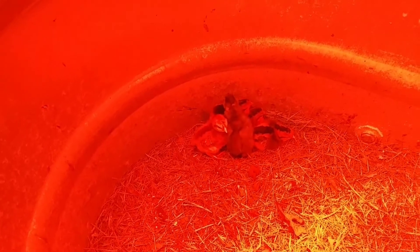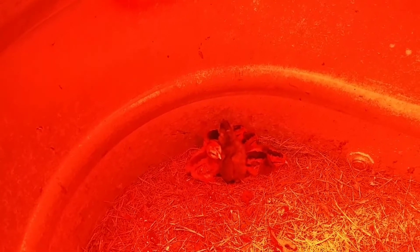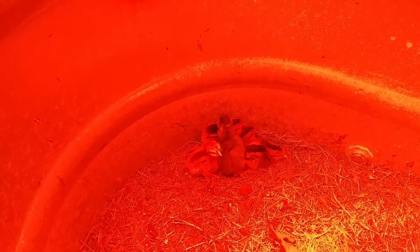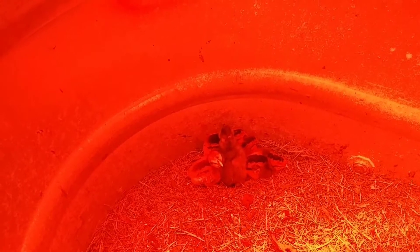In here we have four cream leg bars and one silky cross. The cream leg bars we had gotten as hatching eggs from a hatchery, and the silky cross just came from our own farm. I'm not sure which hen laid that egg, so I'm really not sure what it's crossed with — could be several different things.